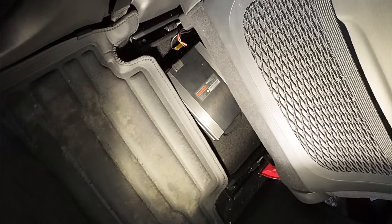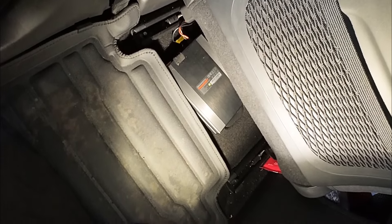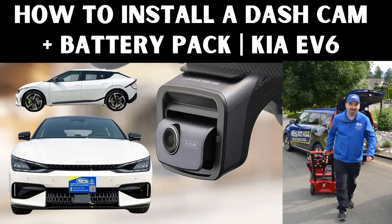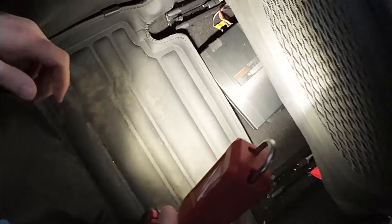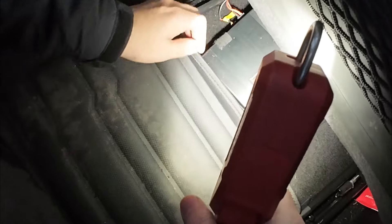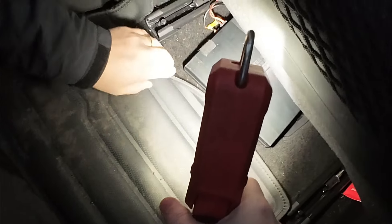We're actually assessing this battery pack install that was done by one of our local competitors — a customer of ours. We did their other vehicle, which you've probably seen in the Kia EV6 video. When we were done, the customer said he was really happy with how that installation was done and said, 'I'd like you to take a look at my other car.' And as you can see, we have this PowerCell 8 that was installed in this vehicle by a local competitor.